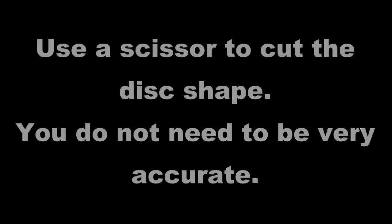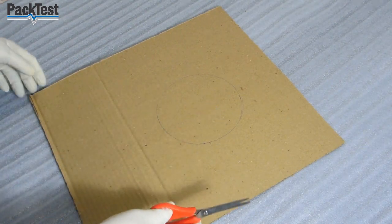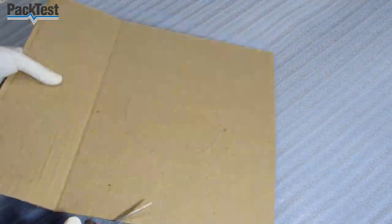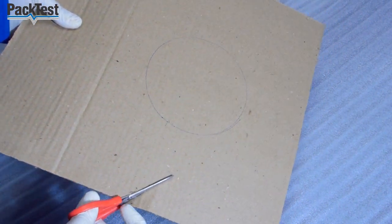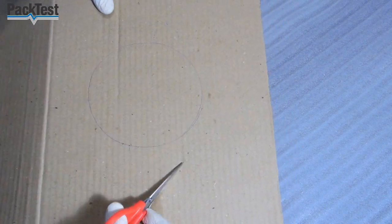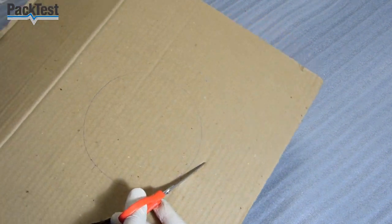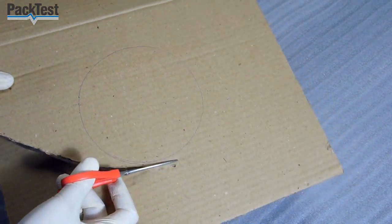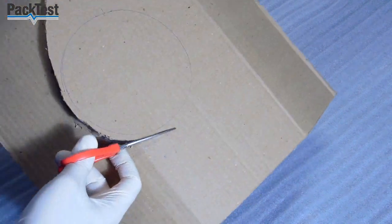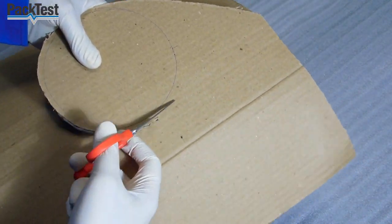Use a scissor to cut the disc shape. You do not need to be very accurate. Do not stretch it.